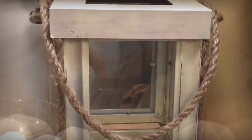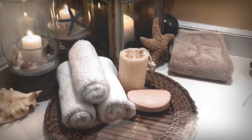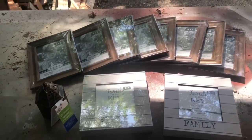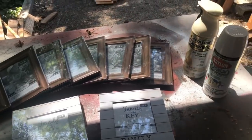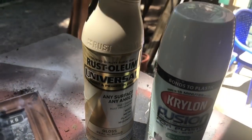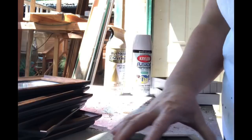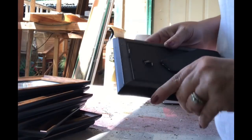Hello friends, welcome back! Today I'm going to make a lantern — I've been wanting to make one of these for a while. What I used was eight 5x7 frames and two square frames that say 'family' on them, and I used the off-white spray paint. I started by taking everything out of its wrap.